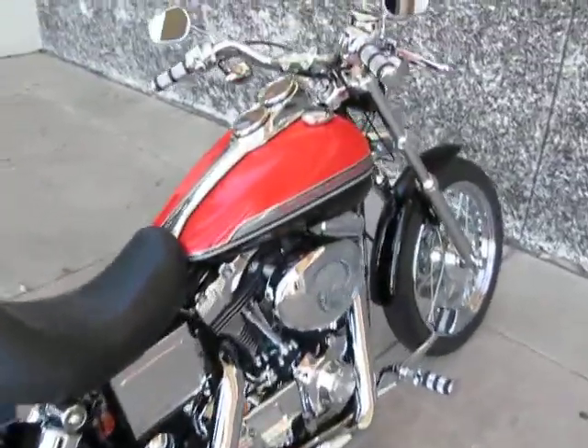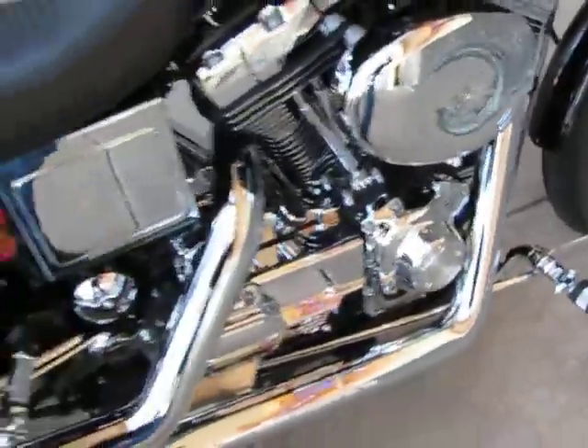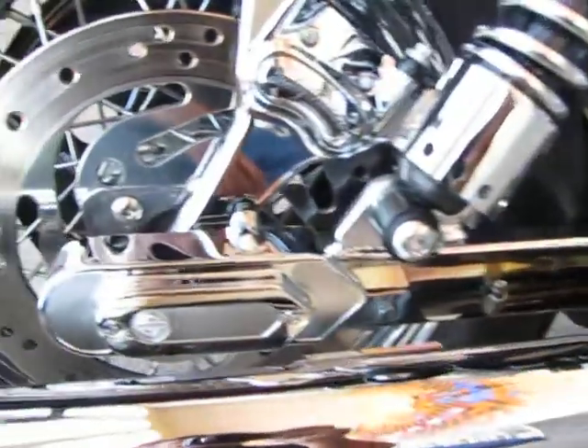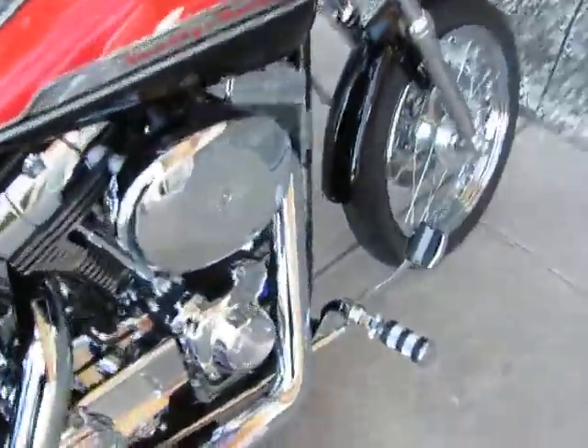It all starts with the fuel-injected twin cam motor — it's got the high flow kit, Vance and Hines pipes. Check out the chrome swing arm, you've got a chrome axle cover, chrome brake caliper, polished rotor. I mean, this bike is tricked out.